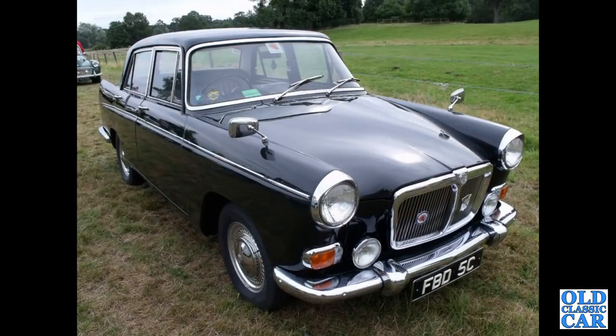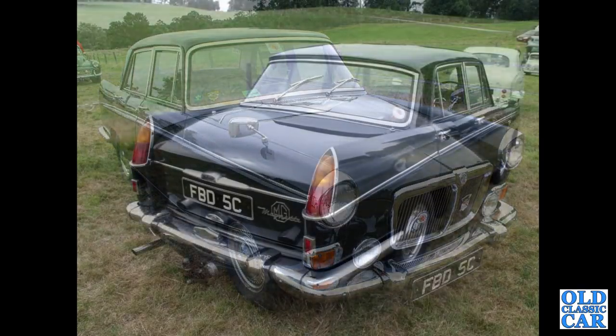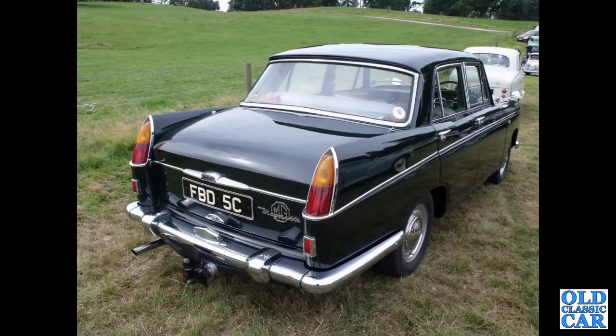FBD 5C — that's a 1965 MG Magnet Mark 4. The Mark 4 with the 1622cc was produced from 1961 to 1968. That's a rear view of the same car — tow bar on there, quite a handy car for towing I bet.